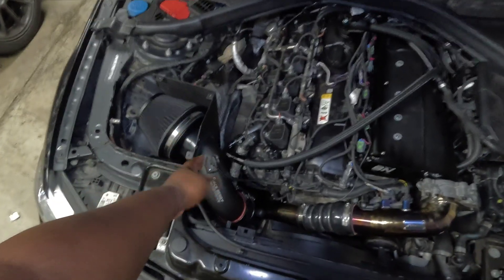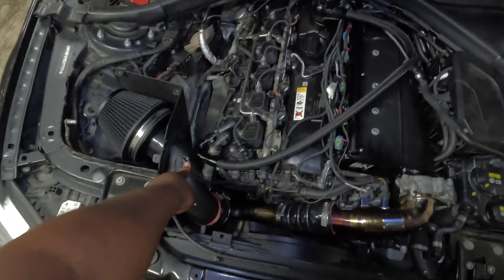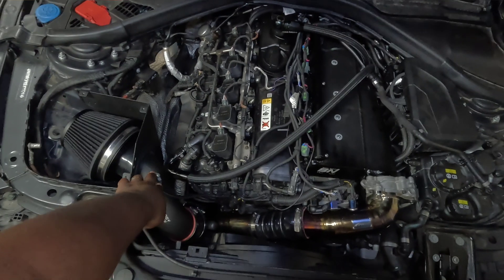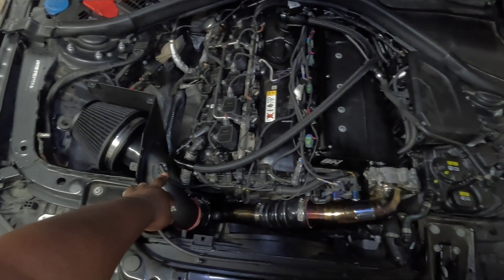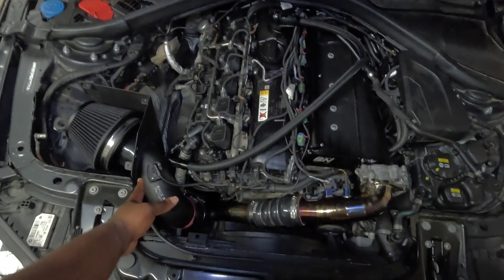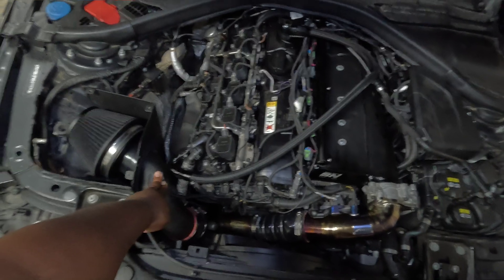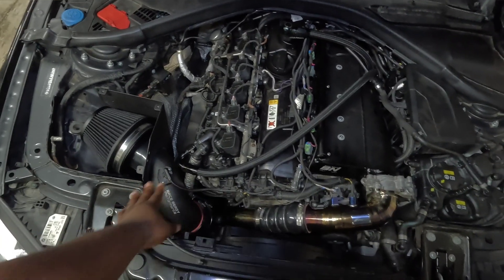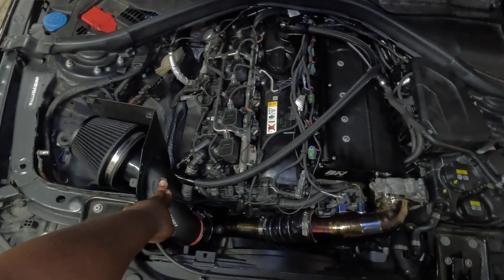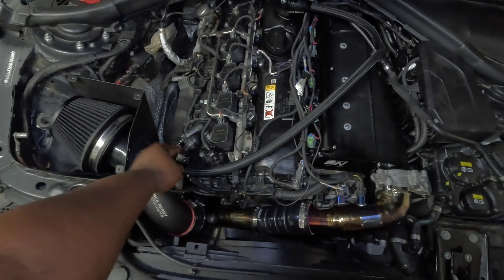Starting with our sensors: the first is the mass airflow sensor, also known as the MAF sensor. This measures the volume of air coming into the intake to calculate how much fuel should be used. On Gen 1 cars it's primarily used at idle and low load. On Gen 2s, this position is actually a temperature sensor — they've removed the MAF but still have a sensor on the intake to help calculate how much air is going through the engine.